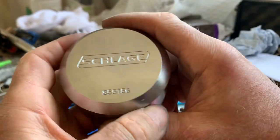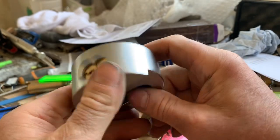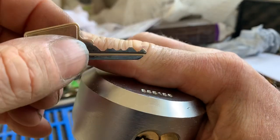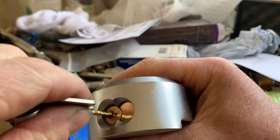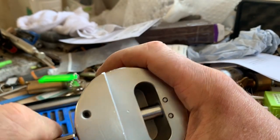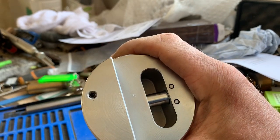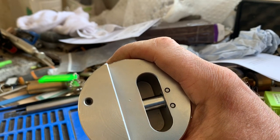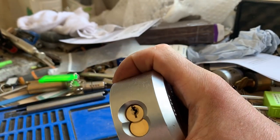Hi YouTube, welcome to WhizPix and Stock Lock Sunday. Today we've got this beast of a Schlage puck lock. You can see a bit on the key, very nice. It's a seven pin chamber but a six pin core. I think the seventh pin chamber is just to hold a nylon grub screw to hold the core into the bible. Let's see if we can get into this.